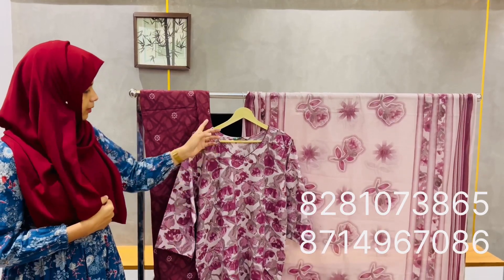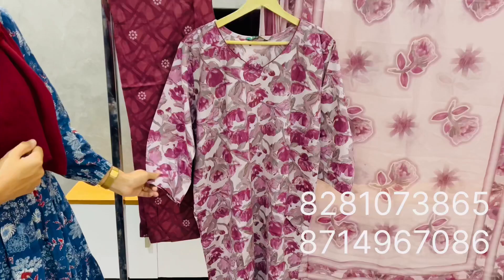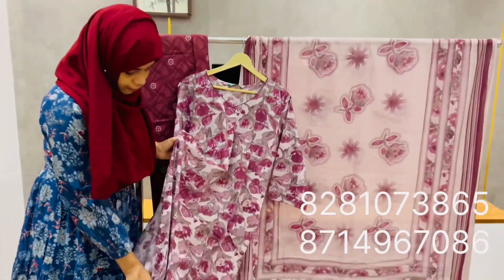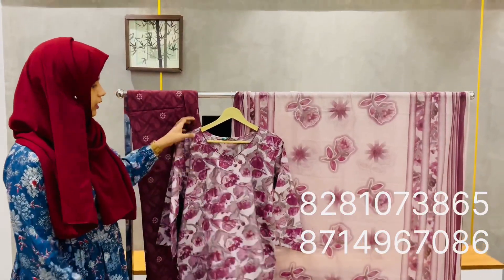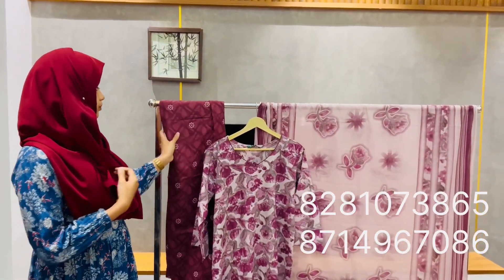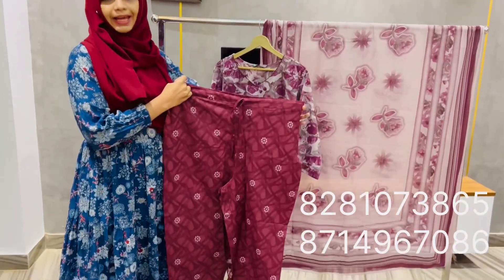The same pattern continues. Sleeve is 3/4. Side-open. Price is ₹795 and ₹850. WXXXX size has a cotton bottom with elastic and a front band.